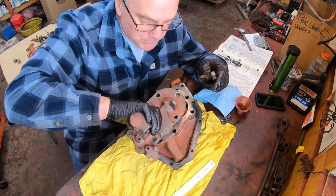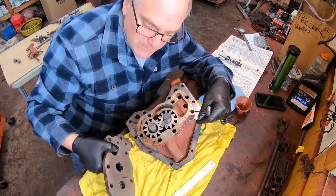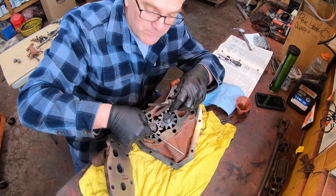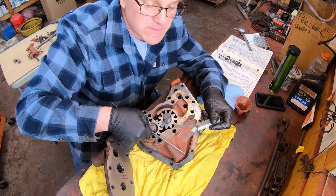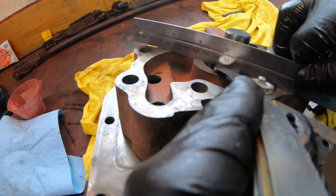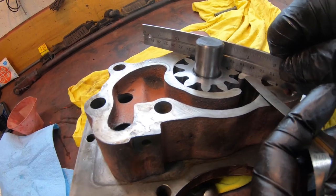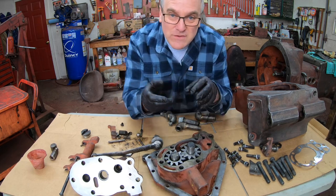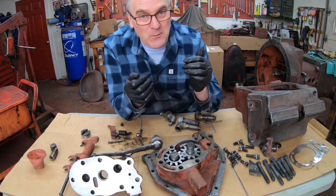The second clearance to check is between the pump plates and the pump gears. I check these just like I would an oil pump — I take a straight edge and lay it on the gears, then check with feeler gauges to see what my clearance is. The spec clearance is between three thousandths and seven thousandths. My three thousandths feeler gauge passes under both gears, and my seven thousandths feeler gauge does not. We're within spec.